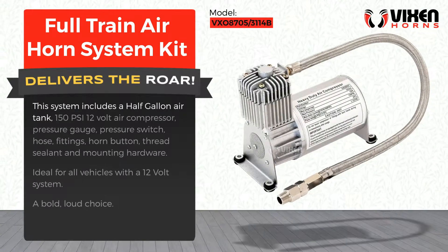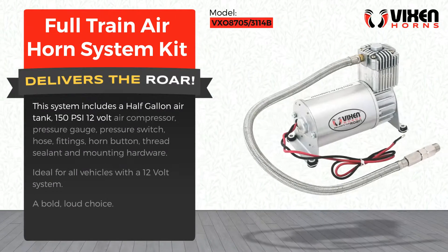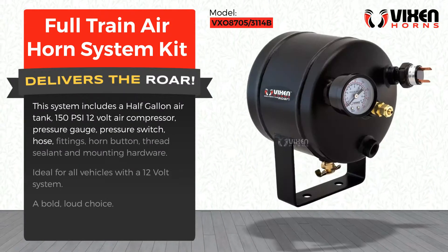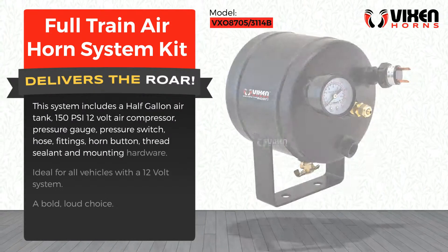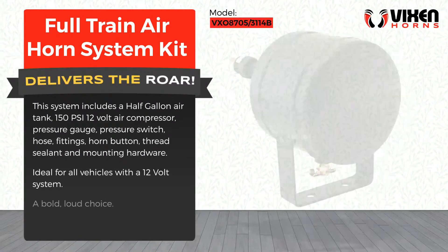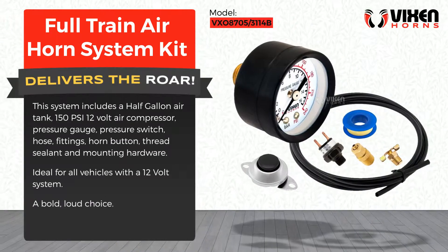The system includes a half-gallon air tank, 150 PSI 12-volt air compressor, pressure gauge, pressure switch, hose fittings, horn button, thread sealant, and mounting hardware. Ideal for all vehicles with a 12-volt system — a bold, loud choice.